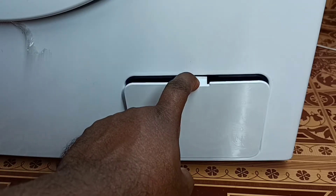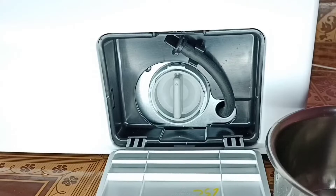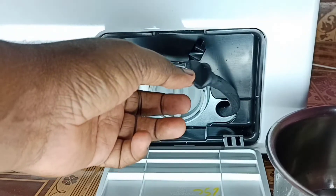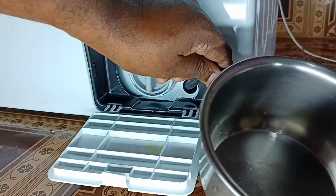Inside the filter box, we can find the emergency drain tube and pump filter. First, we need to stretch the emergency drain tube to a container, open the tube cap, and let the water flow into the container. That way we take all the water from inside.